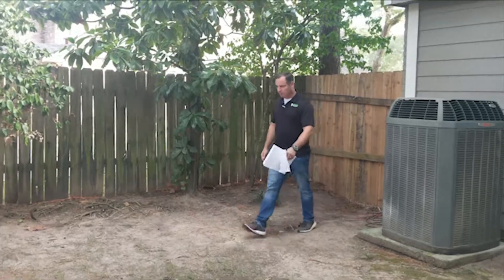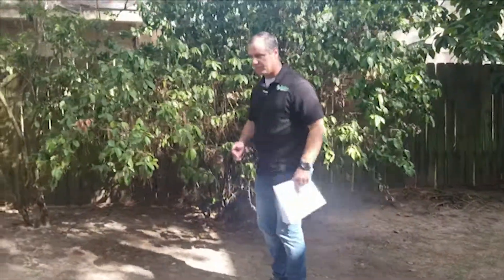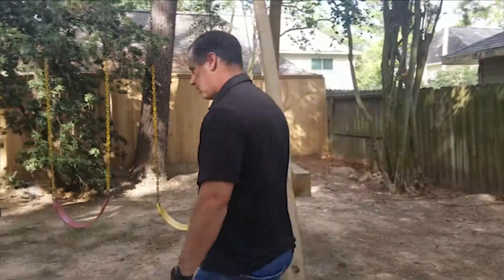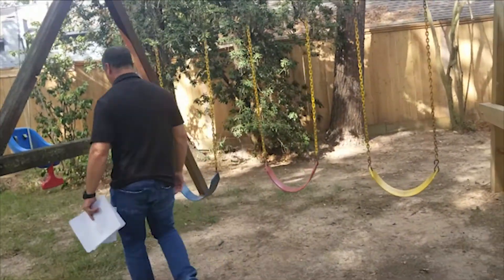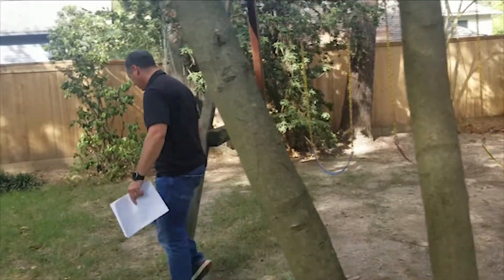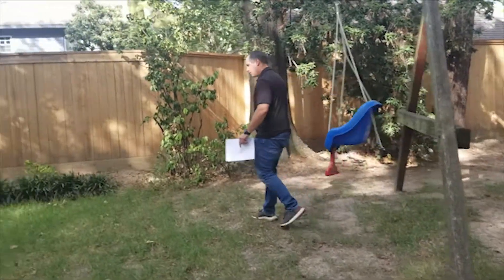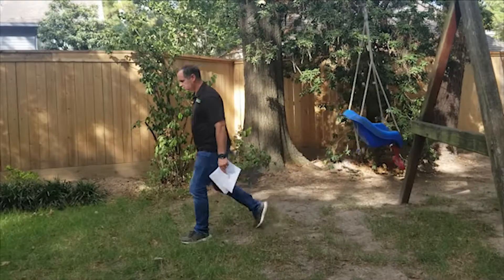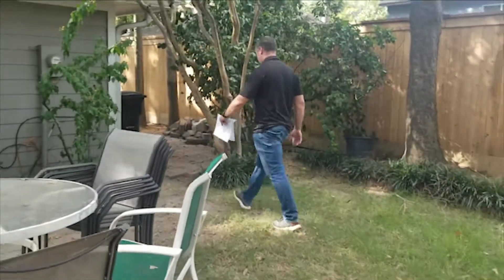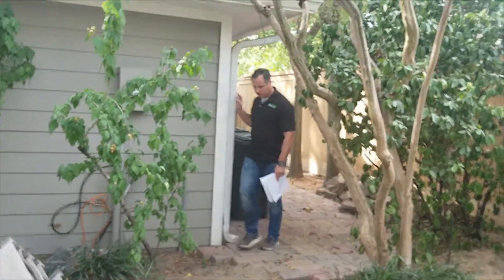Continuing to pace out the backyard: 32, 33, 34, 35, 36, 37, 38, 39, 40, 41, 42, 44, 45, 46, 47, 48, 49 — I'm at 49 there. Picking up right back here where this play gym is: 50, 51, 52, 53, 55, 56, 57, 58, 60, 62, 63 — 63 steps to right there.